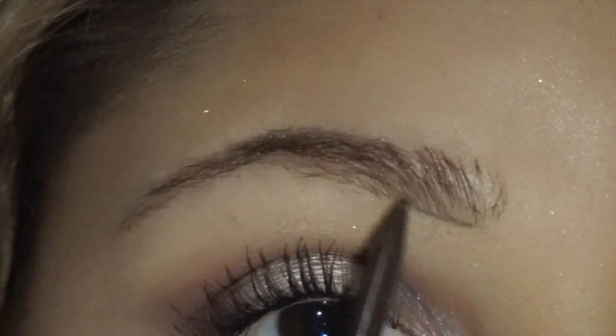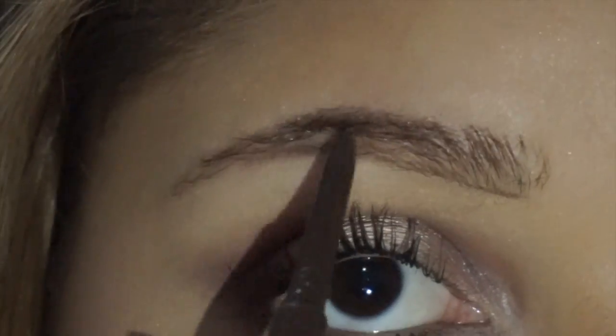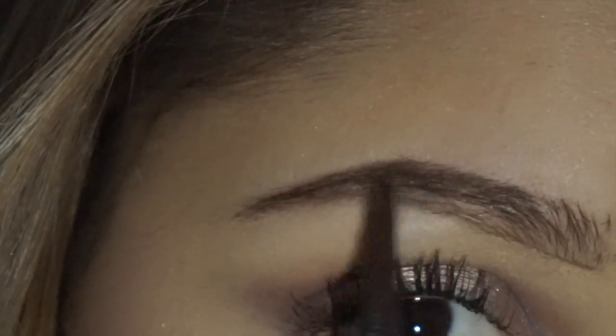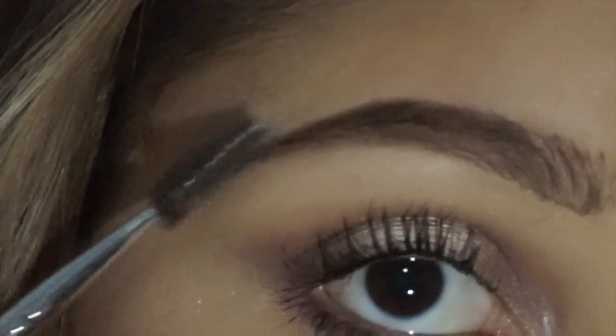Using my Tarte Brow Pencil, I'm just going to go in and outline my brow. I'm using light strokes so that it looks more like hair-like motions and comes out a little bit more natural looking. You start on the bottom, then go in and outline your brow and then come into the top. Then I just use a spoolie to make sure all the hairs are going in the same direction.